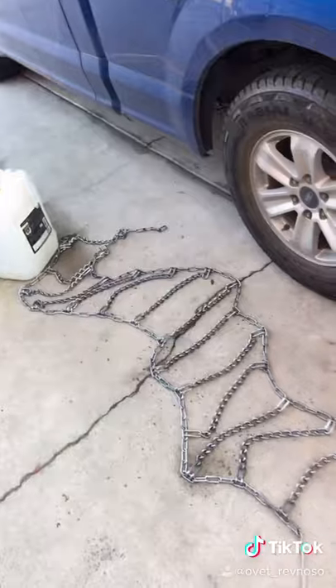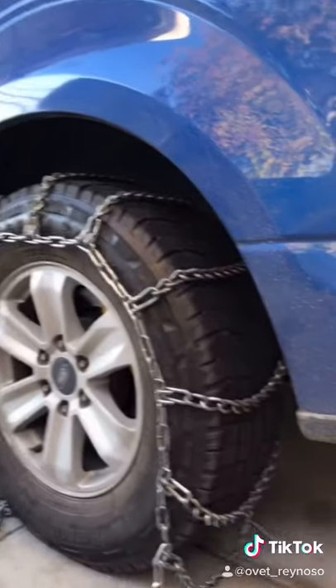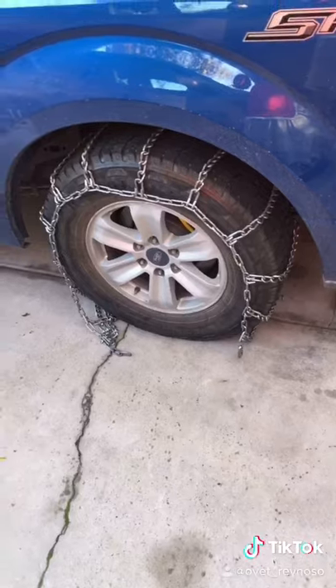If you didn't know how to put snow chains on, I'm going to show you how. First things first, get them out of the box — I got these at Walmart. Go ahead and stretch them out and then just lay them over your tire, making sure that end is on the inside.